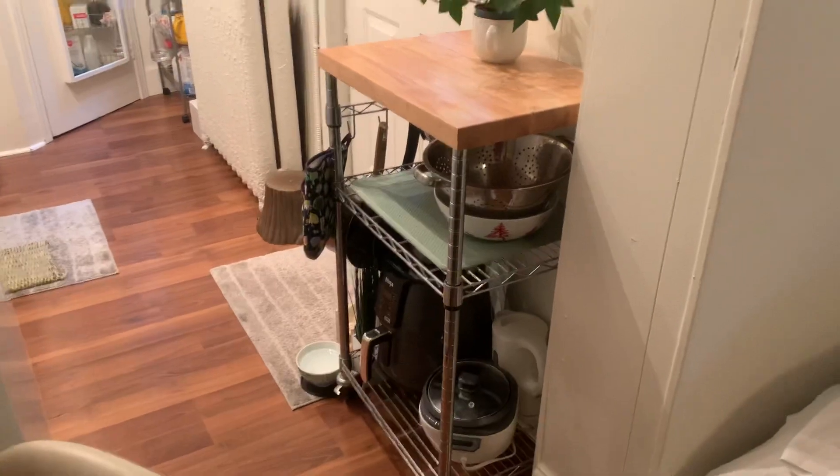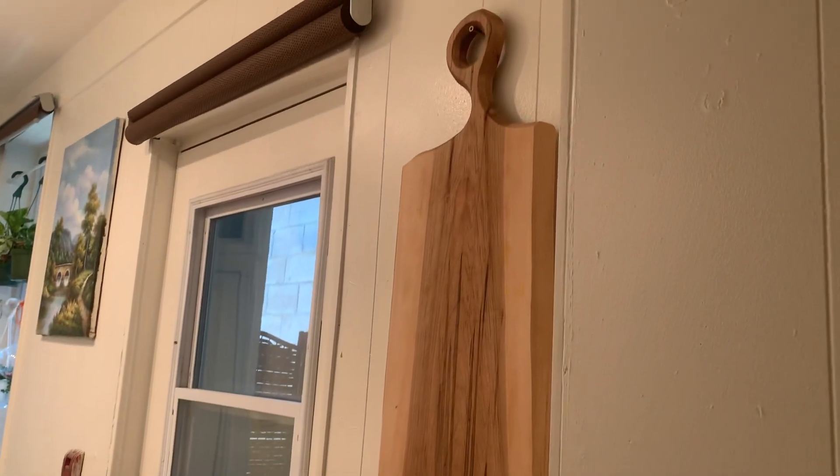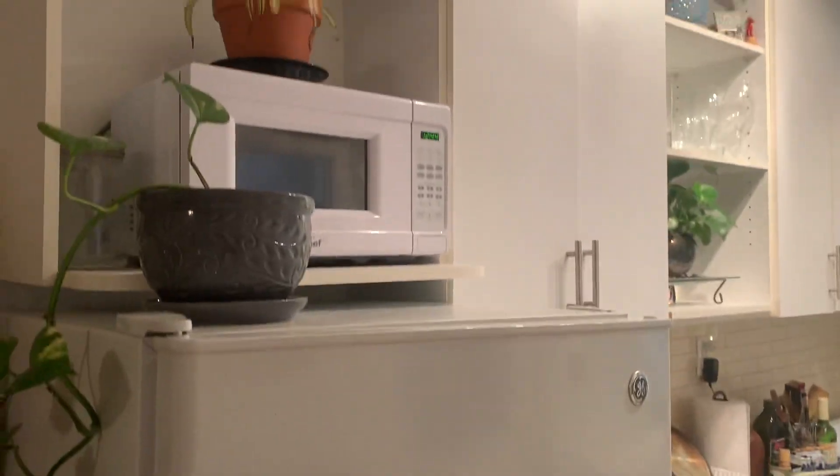This is now my kitchen. I have this little kitchen cart — it comes in handy. My cutting board was made for me by a very nice man. Fridge, microwave. That plant is so dead.